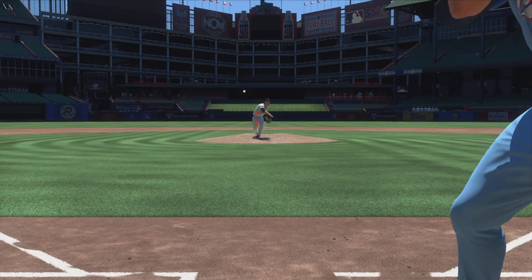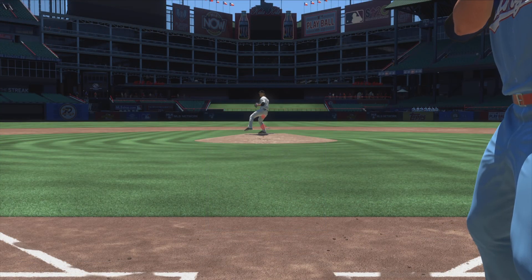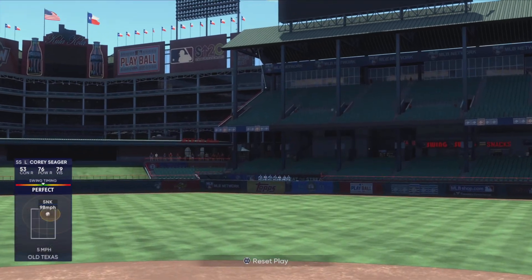Another thing if you're getting under it a lot is stop trying to hit a home run. If you try to hit a home run in this game, you're just going to try to be ultra perfect with your PCI placement, which is going to lead to a lot of pop-ups and outs. If you try to make solid contact with the middle of the baseball, you're going to see those home runs start to come for you.